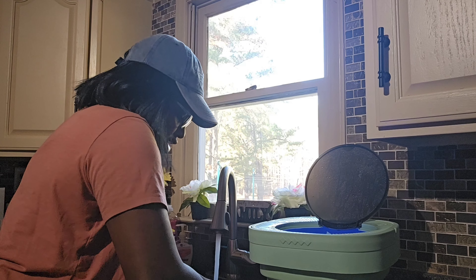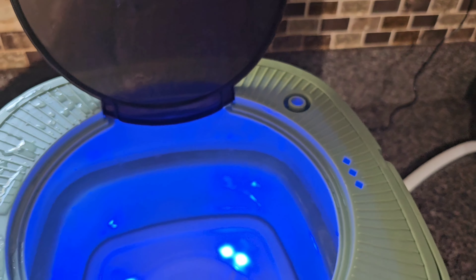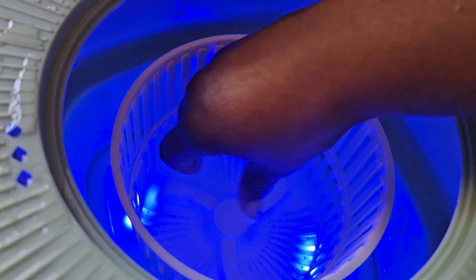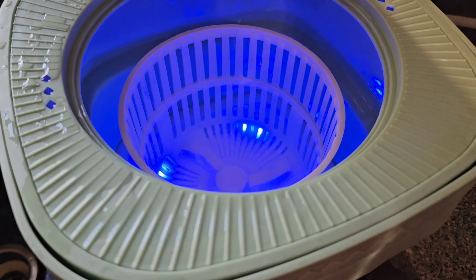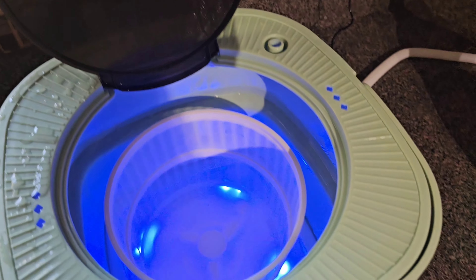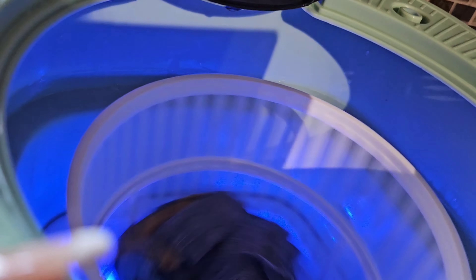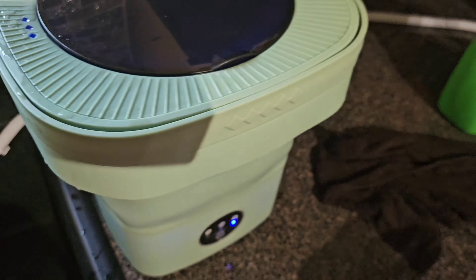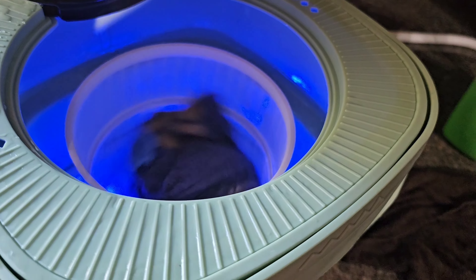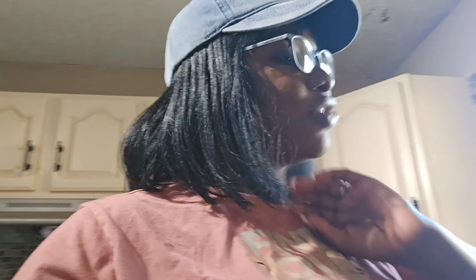I'm making sure I get all the soap out, then I rinse the basket out as well because it still has soap in it. Now I'm going to put in this basket — you basically put it in like this and just rotate it clockwise to make sure it's in there. Let's try it. You can see it's spinning. It all depends on what you put in. The basket is really small, but it's still great use for drying — like I said, it will drain the rest of the water out.